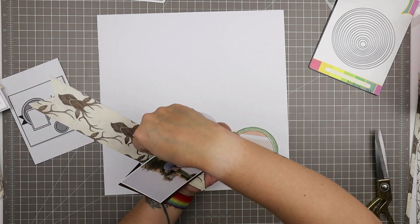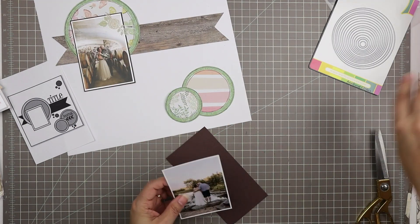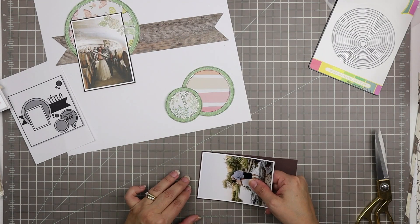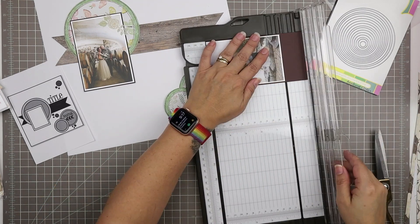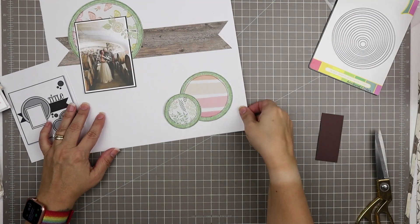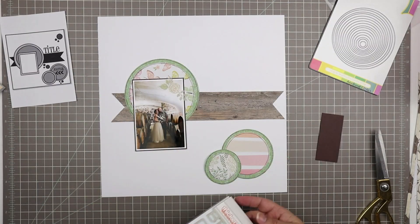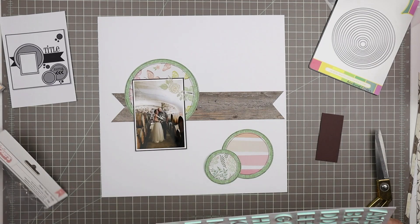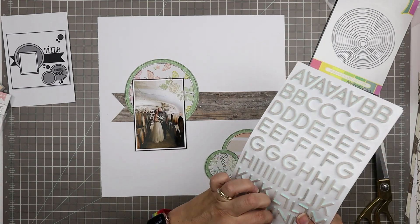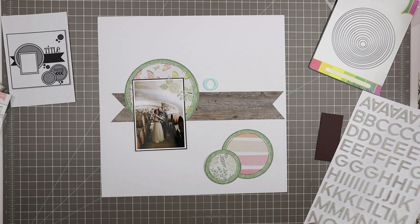While I'm at it I'm going to go ahead and mat the other photo because I think I might use some of this paper elsewhere in the project. I thought, let's just mat this other photo while I have a piece of it already cut to the right width, and that way it's done for page two when I go in. There is a second process video I'll encourage you to check out as well.